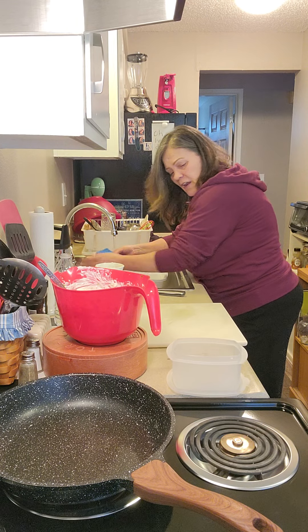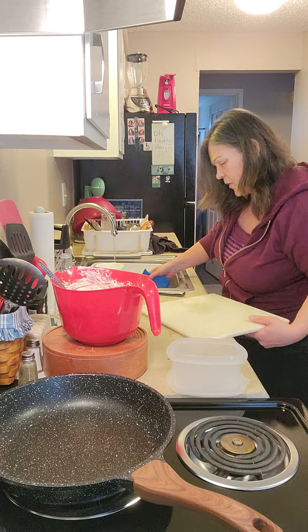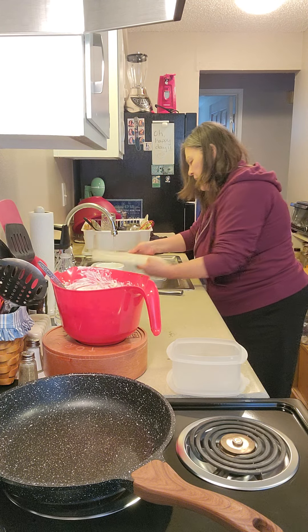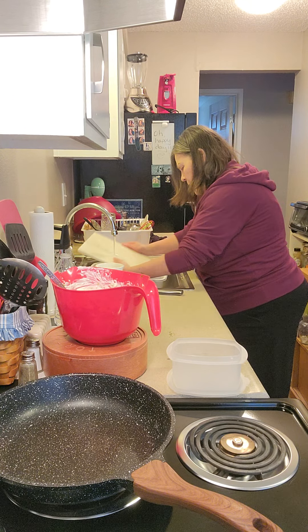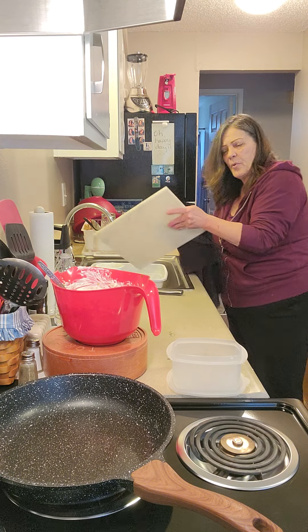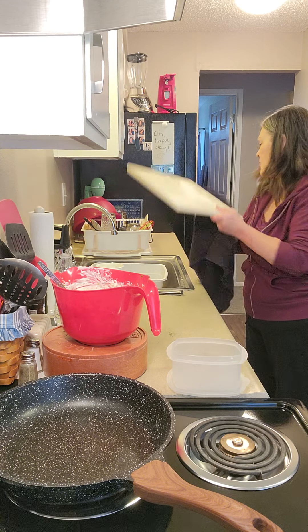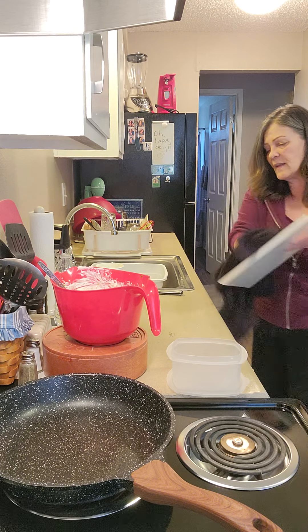I'm going to cut up some other things on this cutting board, so I'll wipe it real quick with some soapy water and rinse and we'll be on our way. We've got onions and some red peppers. Like I said, we're purging the refrigerator — anything that we can put into this dish is going in the dish. That's what kind of dish this is.